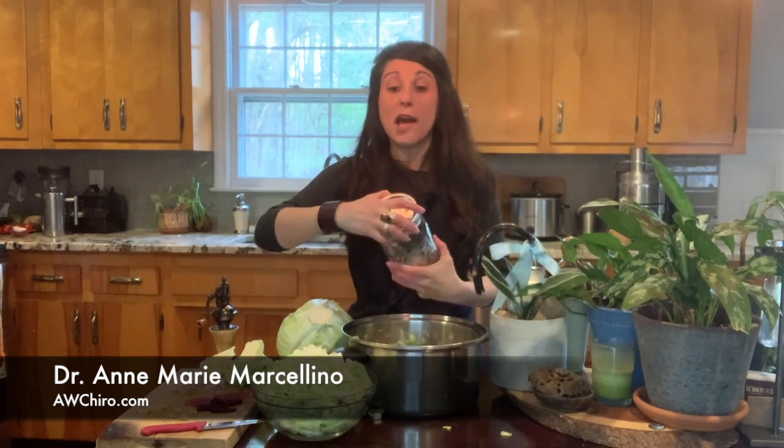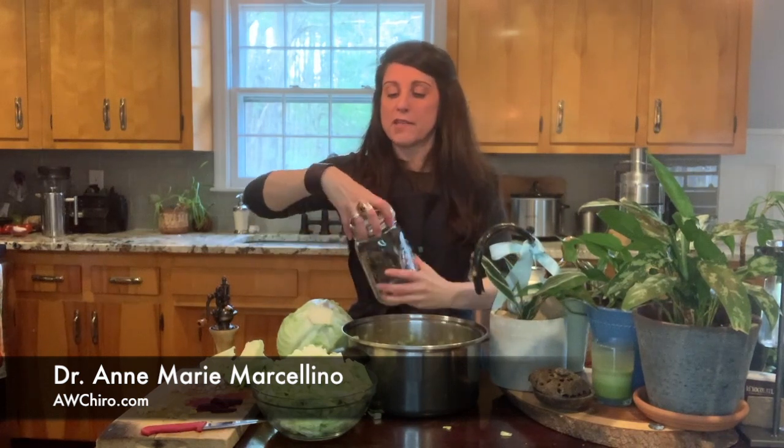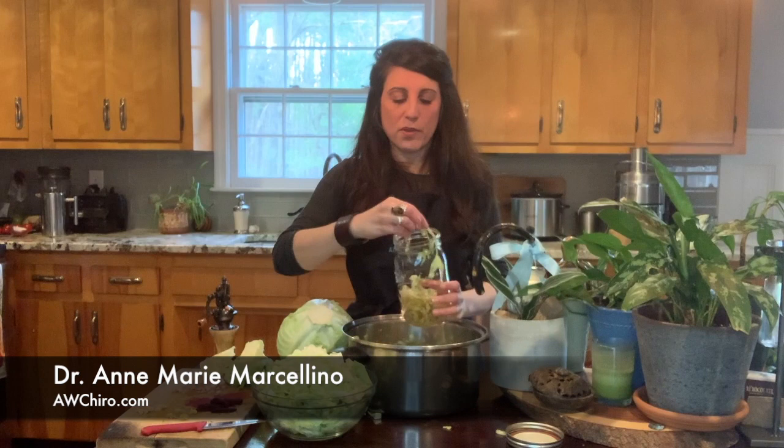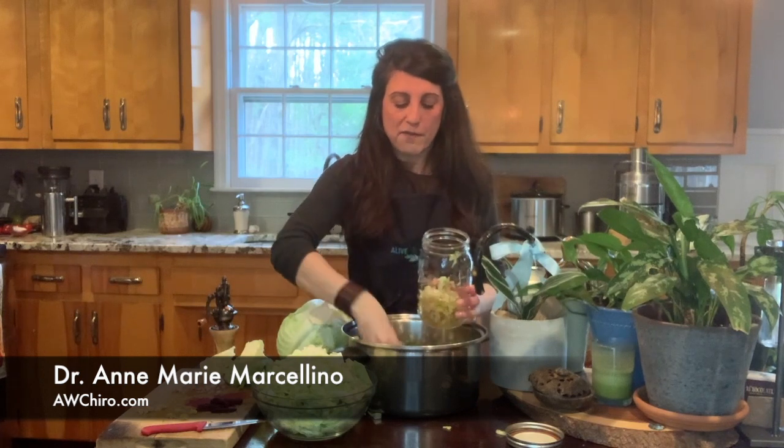I am just giving you a baseline so that you can be creative in your cooking. My whole goal in doing these videos is to show you that being healthy does not have to be difficult. You can make your own things and they don't take a lot of time. You can do a lot of things at once and have it for a long time. So get your containers — I always save my jars, like my old nut butter jars — and just throw this in and fill it up.